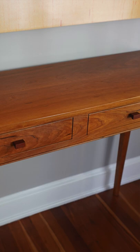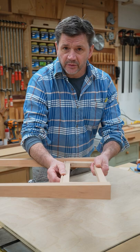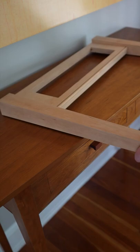The thing you need to know about cherry is it gets dark with age. Let's compare the cherry wood I'm working with now to the sofa table I built just a little more than a year ago. There's no stain on this table, just a natural tung oil finish.